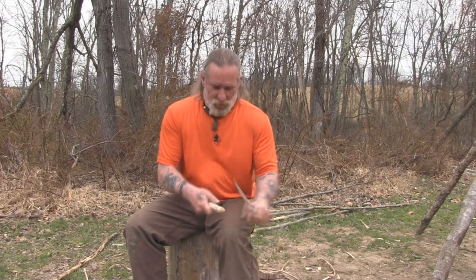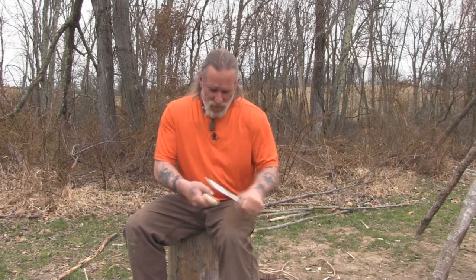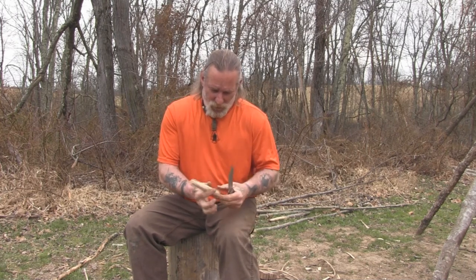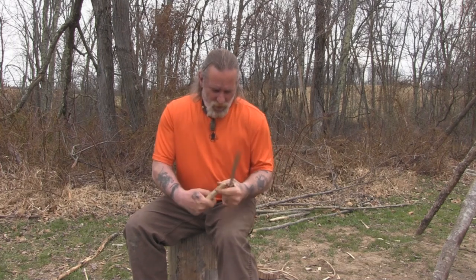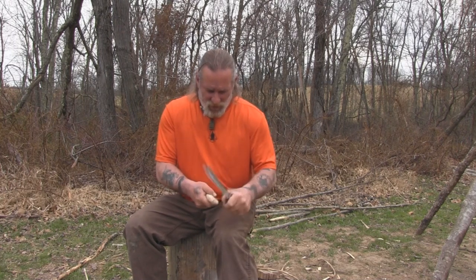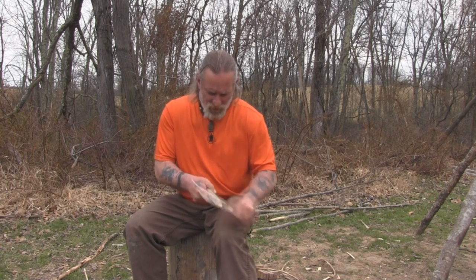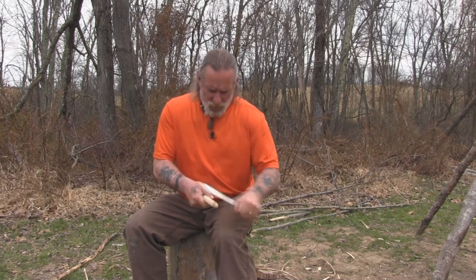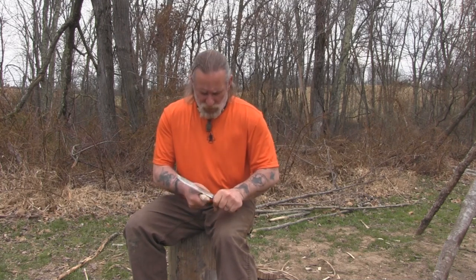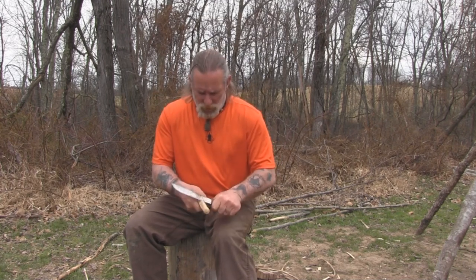I was supposed to be leaving for Prickett's Fort for the School of Longhunter in about an hour and a half or two hours. But I came running down here to the classroom, grabbed me a piece of tulip poplar, trying to get me a spindle made real quick, since I sent that other bow drill set to that young man in Florida. So I'm just doing a quick job here with an old hickory butcher knife that was laying over here in the yurt that we loan to students when they don't have the right knife with them at the school.